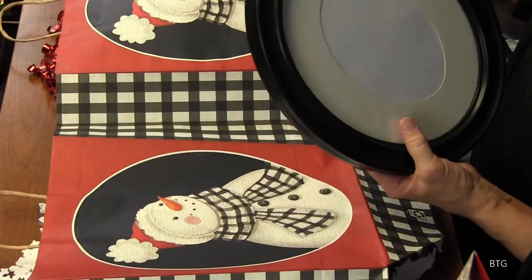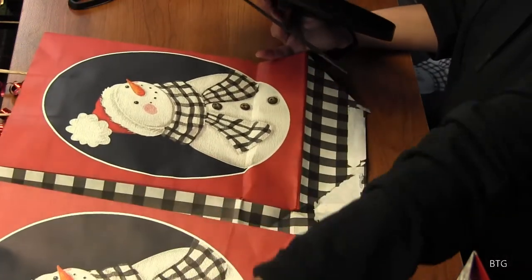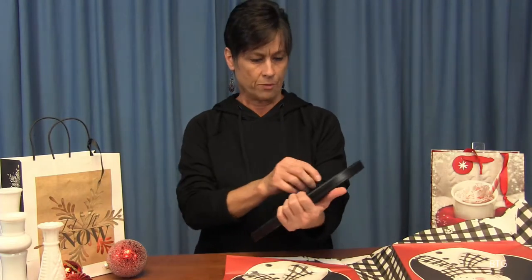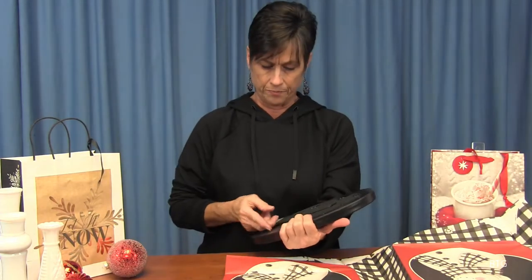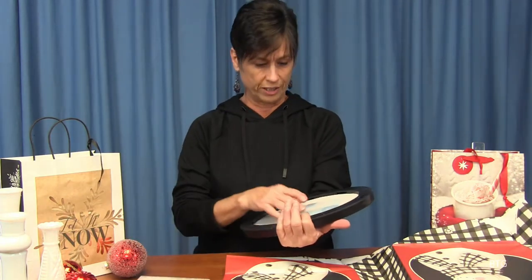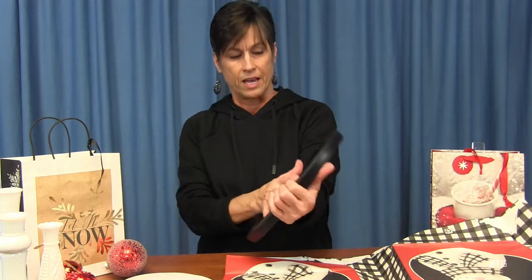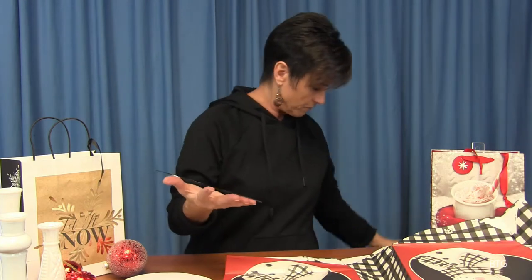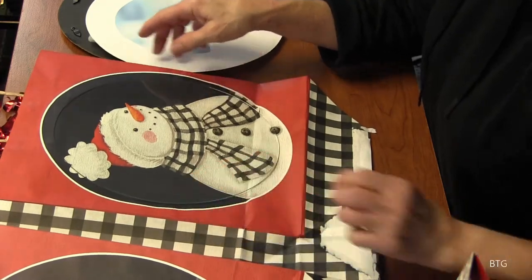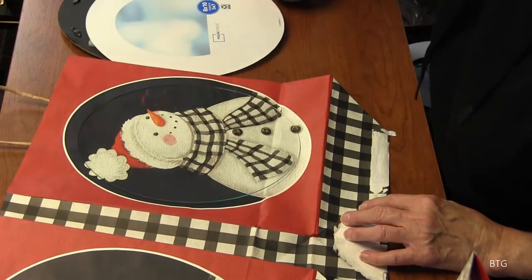Then we're going to take our frame. The cool part about this is when we take the frame, that will determine how much of the picture is in the frame because we're going to use it as our guide. You're going to open it up and take out this part and any other little fillings that are in there — paper, this little piece — we're not going to need that today. Then gently take out your glass and lay your frame off to the side. Now take that glass and lay it on top of your bag so that you can determine where you want this to go.